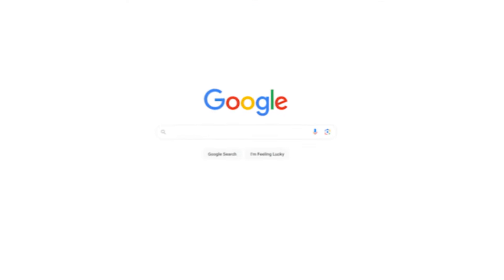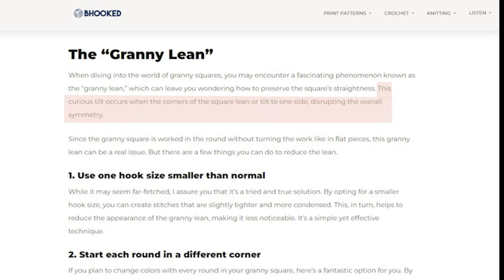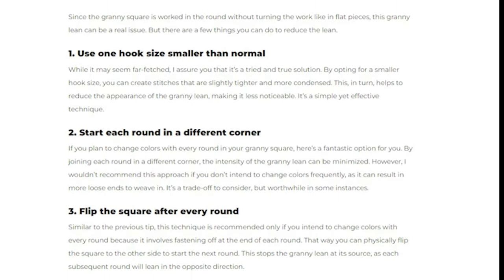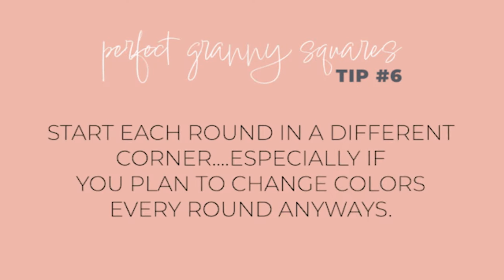When it comes to granny squares, an interesting thing occurs — we call it the granny lean. This happens as a result of starting every round in the same corner and never turning the square. In other words, you're always looking at the same side as you crochet, and that just happens when you crochet in the round, which leads me to the next round and tip.